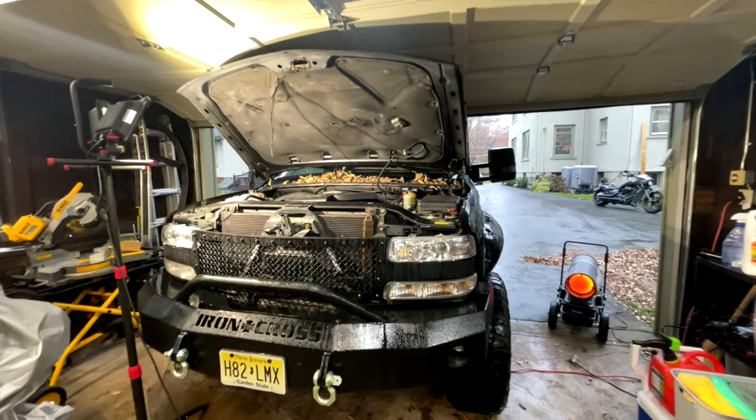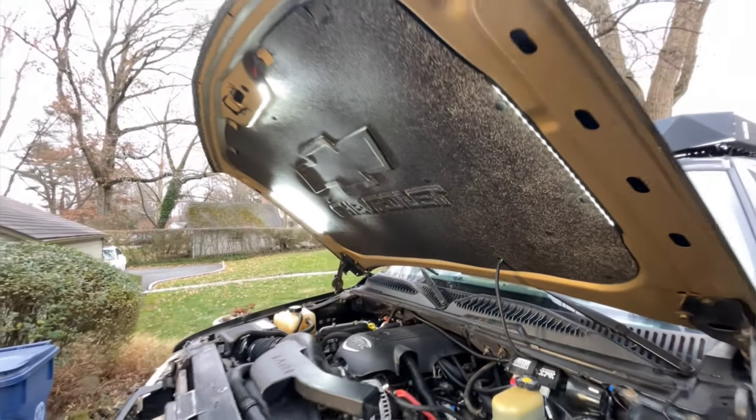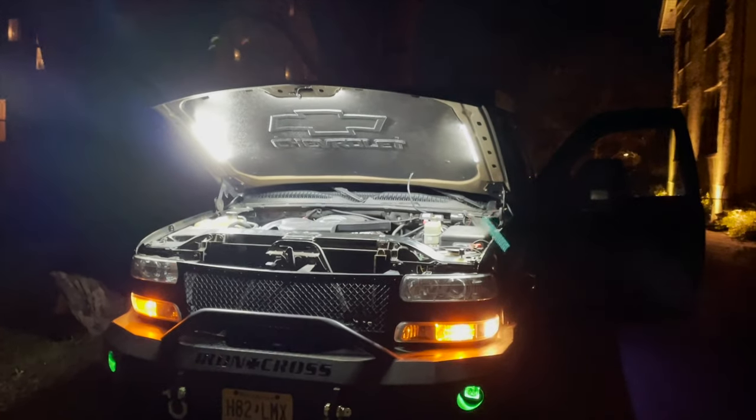Today I'm going to talk about how I took this old, deteriorating 20-year-old hood and renovated it. Now it looks better than new, and the lights light up the engine bay like daylight. Check it out.